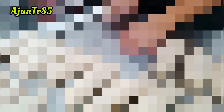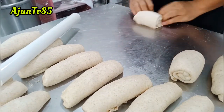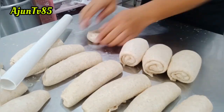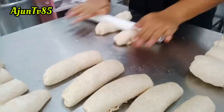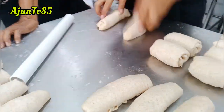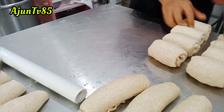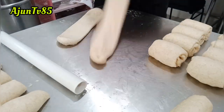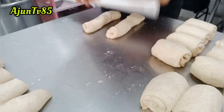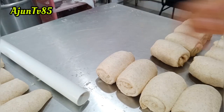Diperhatikan benar-benar buat sahabat tulur yang di rumah mau belajar. Rolling pertama sudah, ini baru rolling yang kedua. Sudah dipanjangkan begini baru di-roll lagi seperti ini biar agak sedikit padat. Biar nggak bolong-bolong tengahnya karena gandum itu sangat sensitif dibandingkan roti tawar biasa. Kalau ngerolnya nggak bisa, hasilnya tidak memuaskan dan nggak bakal lembut. Rolling pertama sudah, rolling kedua sudah, hampir selesai.